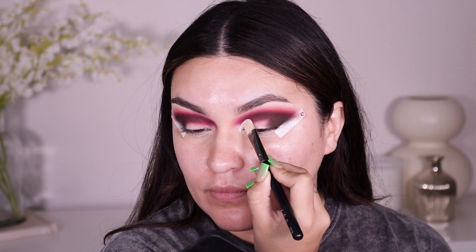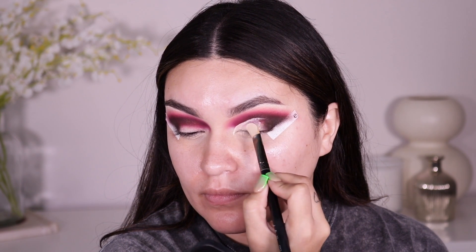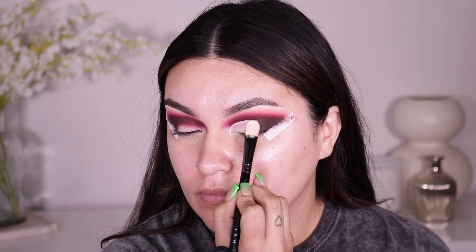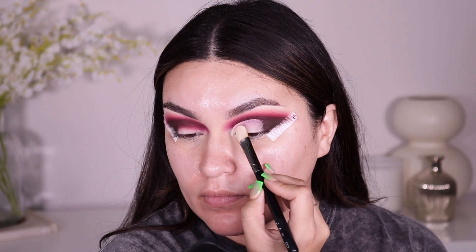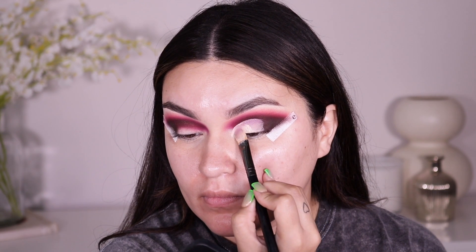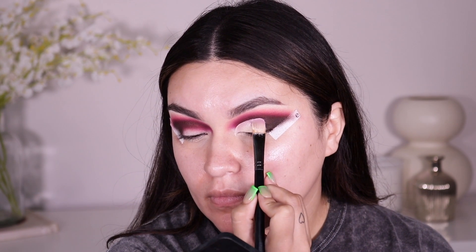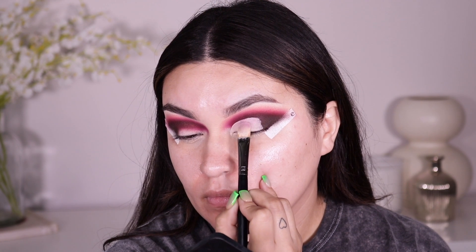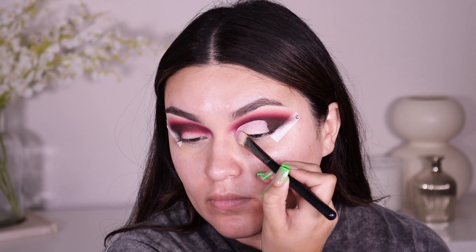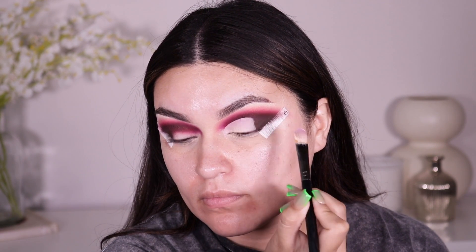Now I'm going back into the Jaw CC Number Three cut crease brush and taking the Urban Decay Eden primer to carve out my crease. I'm going a little bit higher than my natural crease — this really helps make the lid look and appear larger. This is a great tip for hooded eye girls: if you want your lid to look bigger, take that crease a little higher and it will look like you have a lot of lid space. I'm stopping it toward the outer corner because we're doing a half cut crease look.